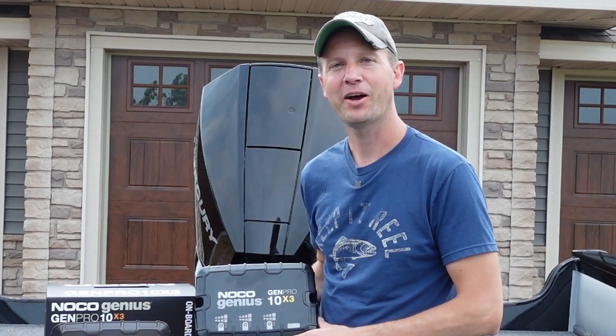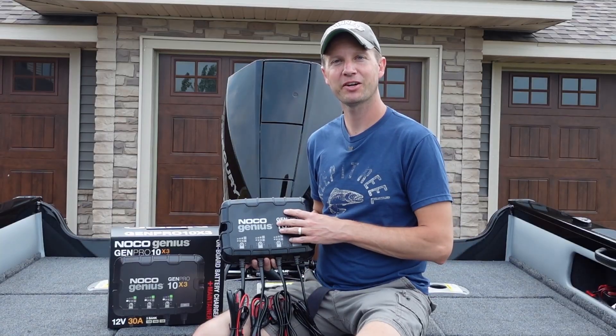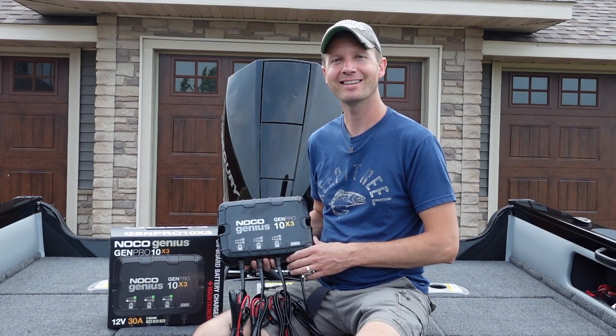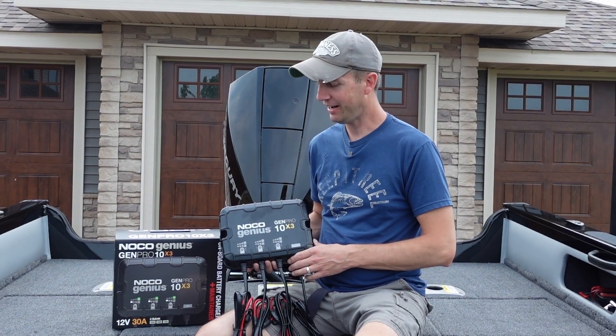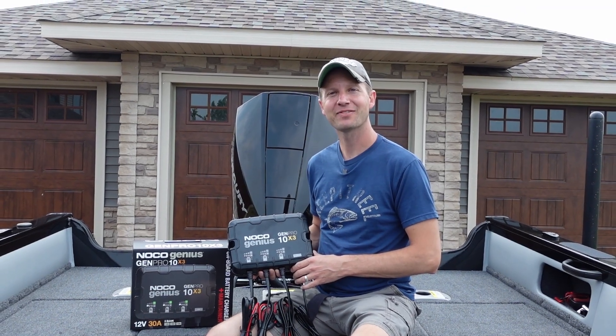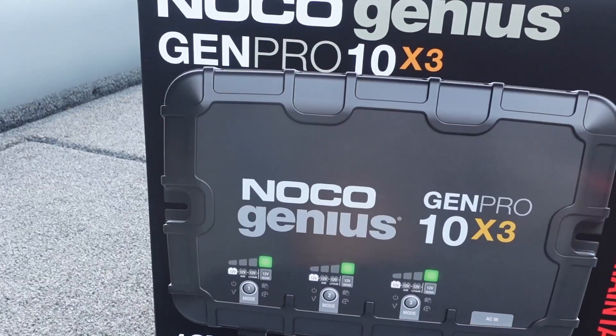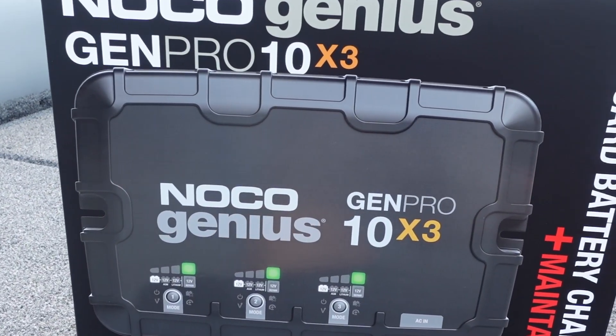If you guys have any questions please leave them down in the comments below. If you have this particular charger installed on your boat let us know how you like it, and if you've had any issues please let us know that as well. As always, thanks for watching and remember to get outdoors with Dino.